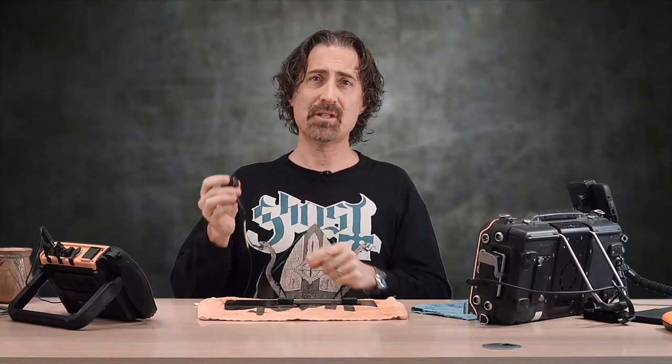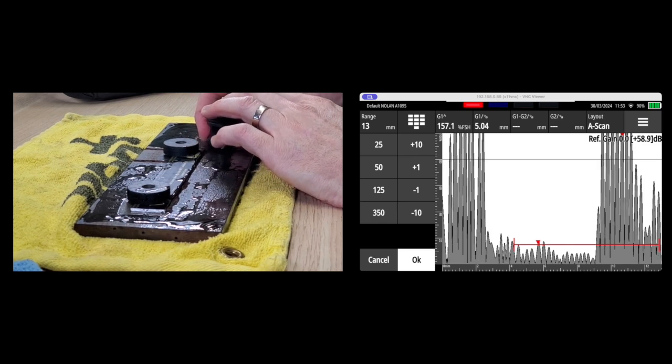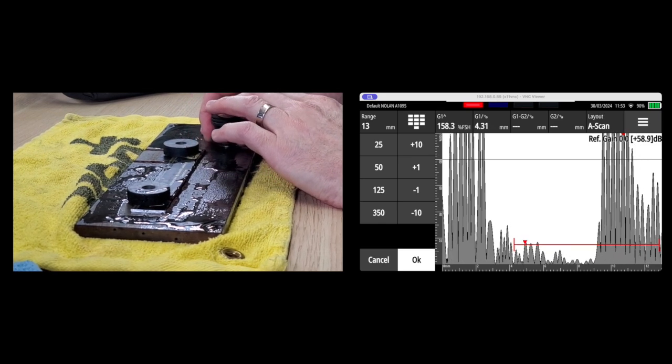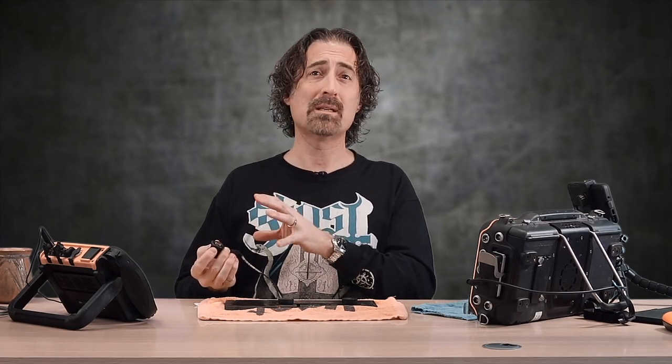Here I'll use a half-inch single crystal transducer at 5 MHz. As I move this around, you can see that even those little inclusions tend to hide. As we get to the back wall and into these little pitted locations, they're pretty much impossible to find because they're so small and represent such a small proportion of the beam area.